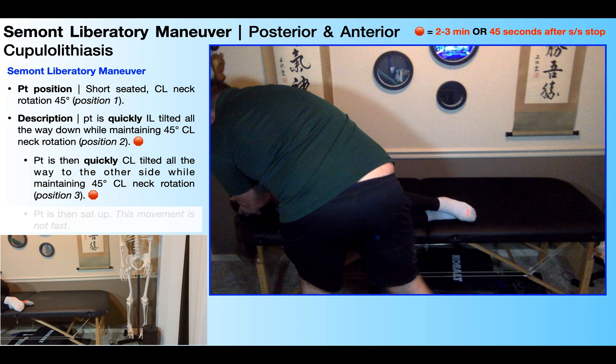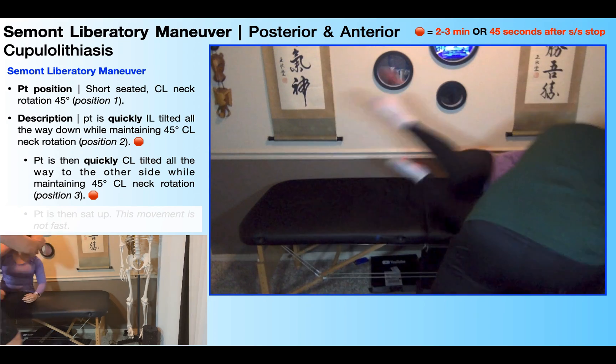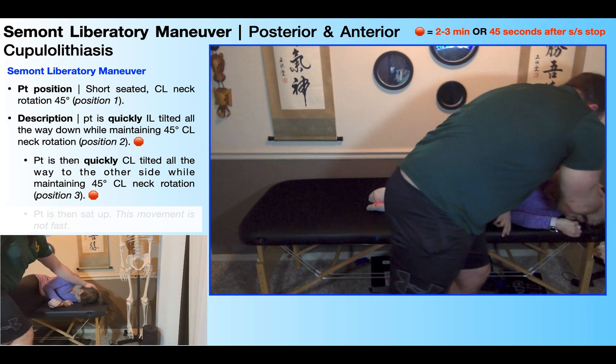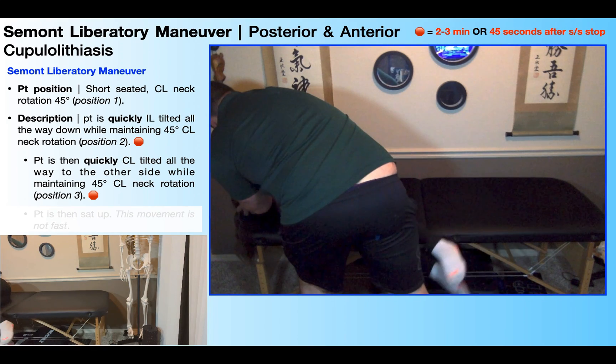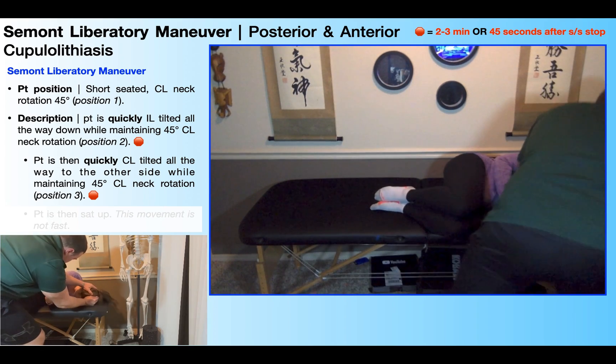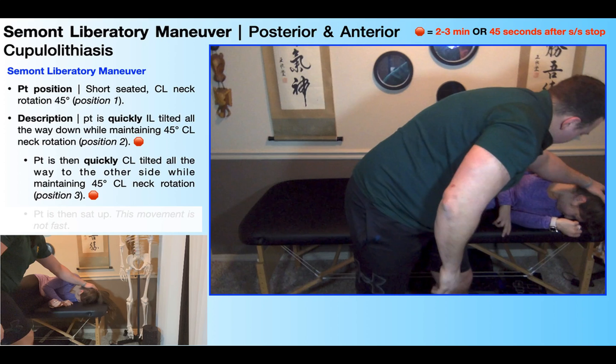Once you've waited for the appropriate amount of time, the patient is then going to be quickly and forcefully tilted all the way toward their unaffected side — in this case the contralateral side, which is the left, as you'll see right here. Notice throughout the entire movement she's maintaining 45 degrees of neck rotation toward the unaffected or contralateral side — the neck rotation doesn't change at all in this maneuver. Once she gets here, this is position three. Because her neck is rotated to the left, when I move her from position two to position three, she's now going to be looking more or less into the treatment table toward the floor.